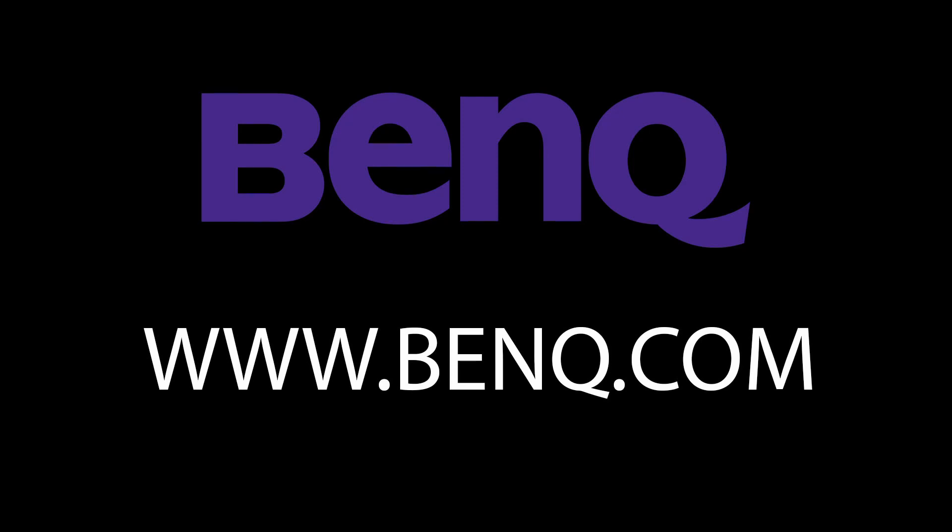This video has been made possible by BenQ. If you're a digital artist in need of a professional grade monitor, then check out BenQ.com.